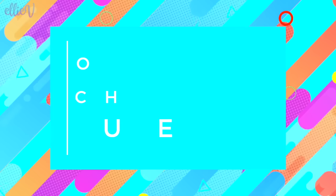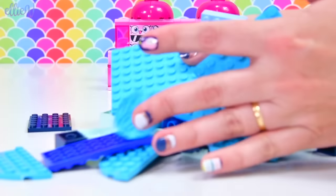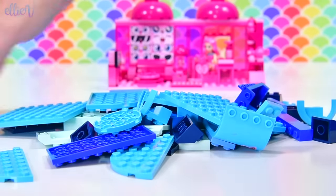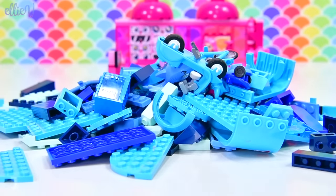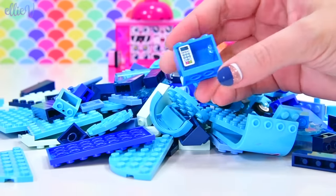Today we are going to find as many blue bricks as I can find. I've got a lot of blue bricks, and there are quite a few shades — different shades of blue bricks in LEGO. So this should be fun and a little bit easier than the pink.